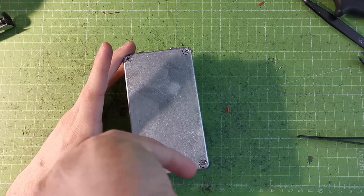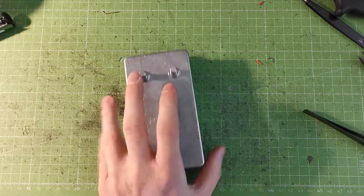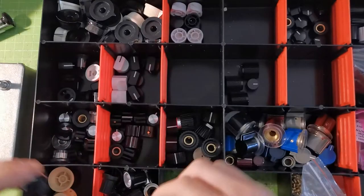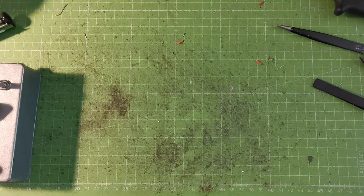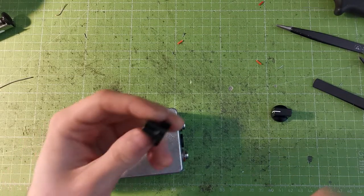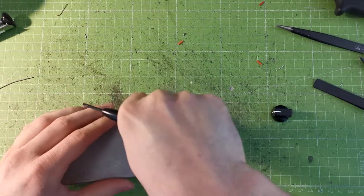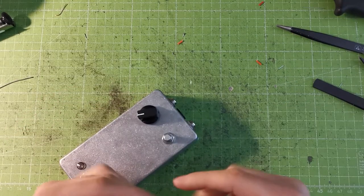Here are the four screws, and the last thing is to put on the knobs — it just depends on what you like. Looking through my stock of knobs (you'll end up with a pile like this if you keep building guitar pedals), I'm going to use these. To put the knobs on, turn both pots all the way down, use a little screwdriver, press the knob on so it fits, and choose where to place minimum. Do the same with the other one.